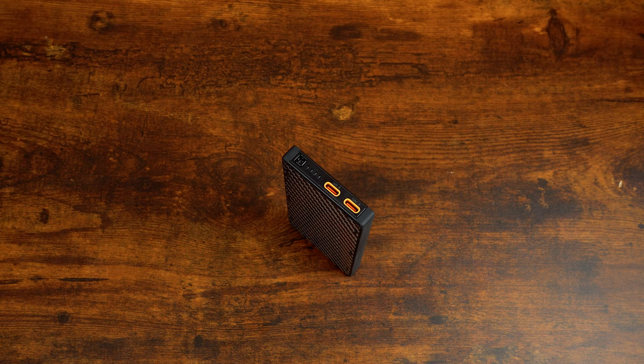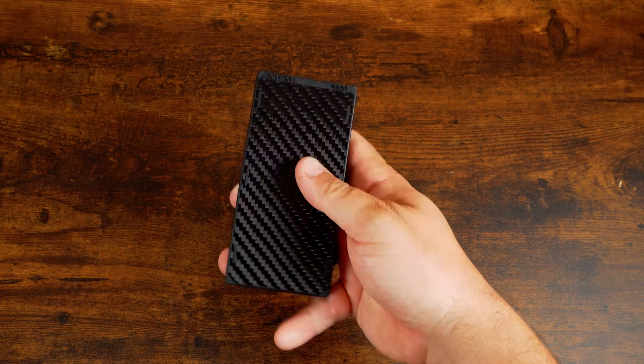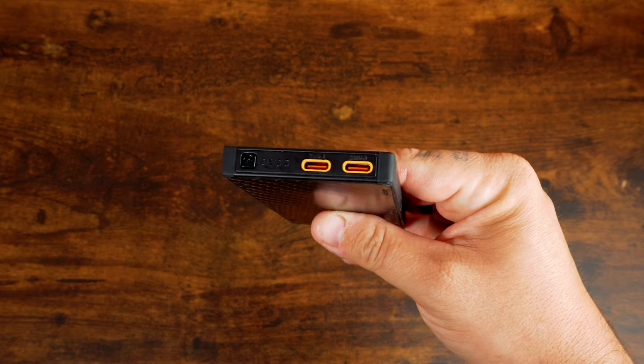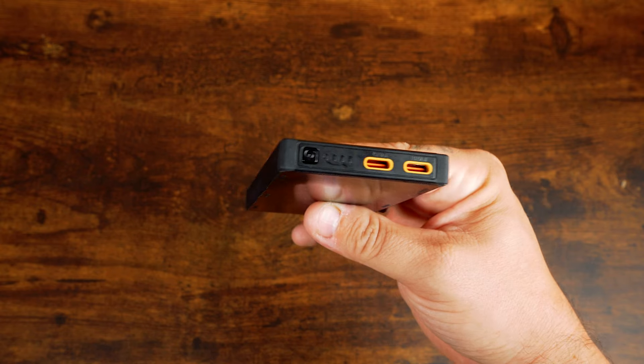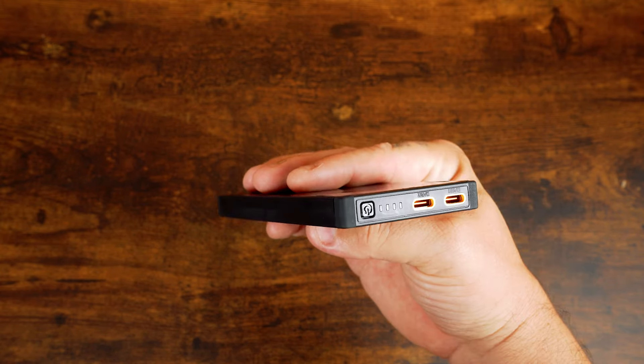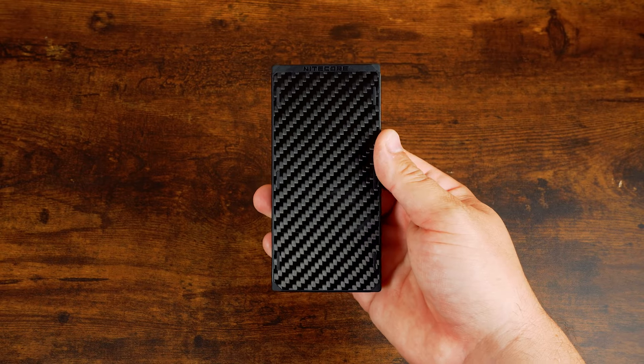The NICOR NB10K Gen 3 is an ultra-lightweight carbon fiber energy brick with a capacity of 10,000 milliamp hours. It's designed to provide reliable power on the go, whether you're on a hike, at a campsite, or navigating your daily routine. With its lightweight carbon fiber reinforced polymer frame and advanced features, it's the perfect addition to your EDC kit.